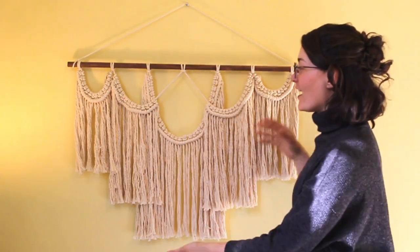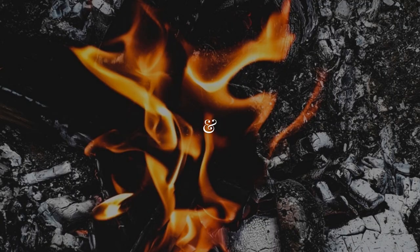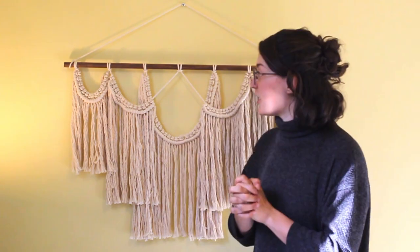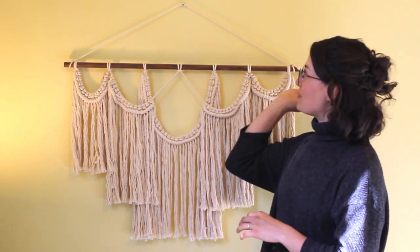Hey guys, welcome back to my channel. Today I'm gonna show you how to make this macrame wall hanging. If you're anything like me, you love macrame wall hangings but you hate paying for them, so a fun alternative is obviously making them yourself. It does take quite a while to tie them up, but it's a really fun, relaxing process, especially if you're sitting on the couch watching TV and just tying knots.